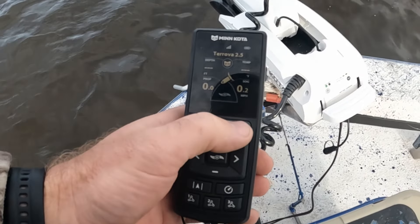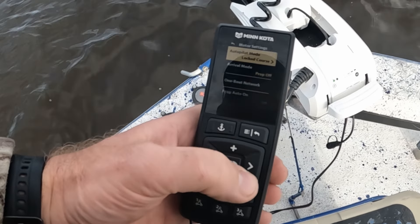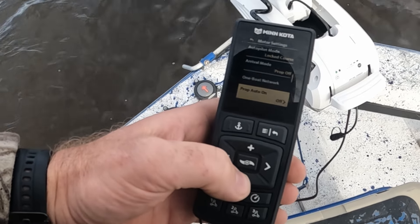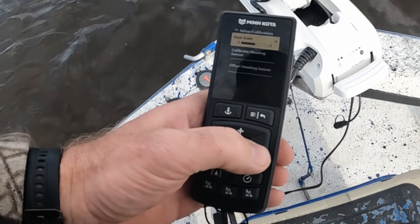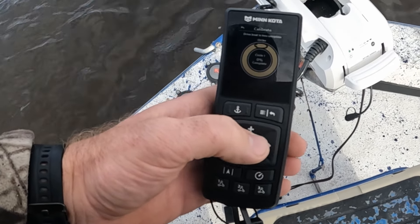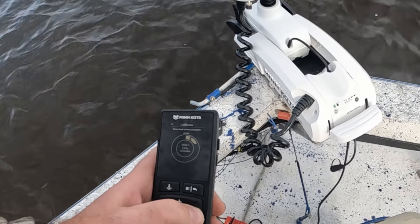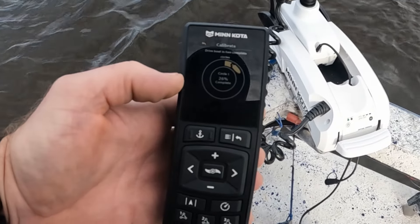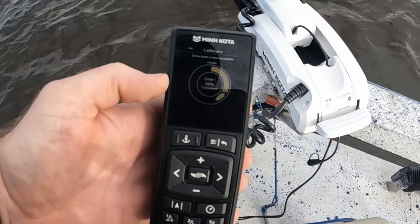Once you do that you'll have to go in two circles. Start on your remote, go to the menu button, scroll down to motor settings, then over, go down to setup and calibration, hit your arrow over to calibrate heading sensor — that's what we want to do. It says drive the boat in two complete circles. We're on circle one now. It shows you the percentage of completion.